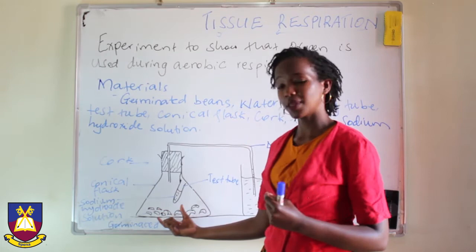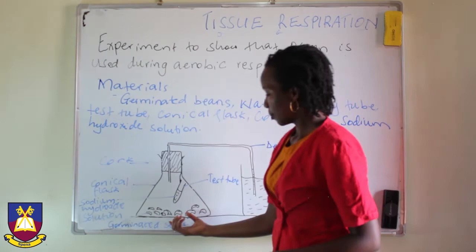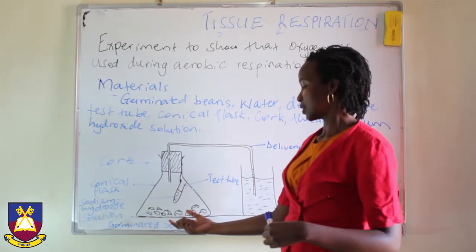Away from that, we can also use living animals like a toad, a frog, a rat, because they carry out respiration. Our point of using living organisms is because they can breathe in and breathe out air and use oxygen to burn food so that they carry out respiration.